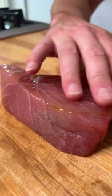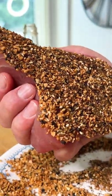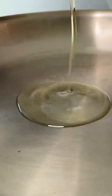We're going to use Japanese sesame oil as our binder. Should look like that. We're going to use avocado oil because it's a high smoke point oil. Let's go in for the sear.